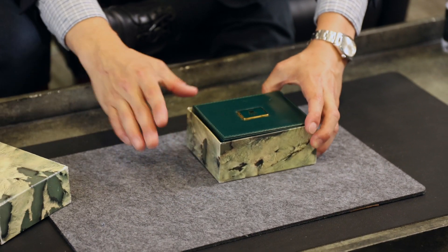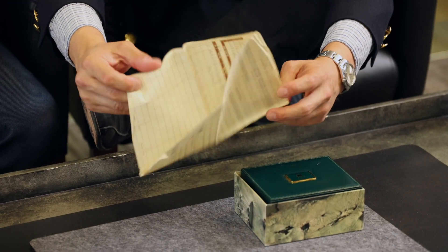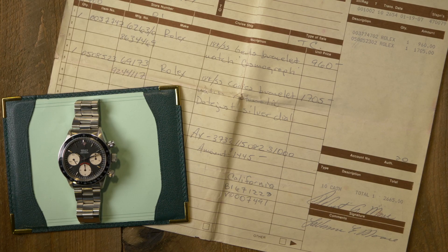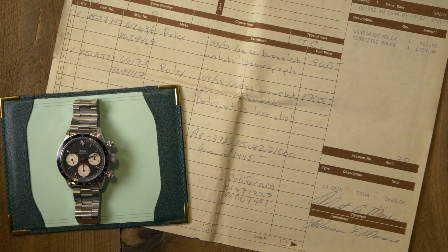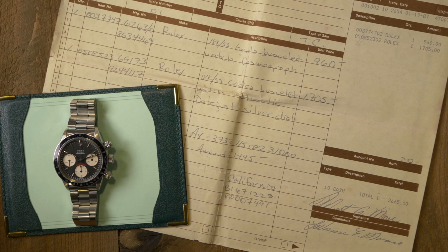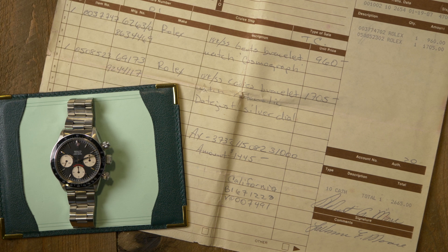Included with the outer box, you've got the original purchase receipt. The fun part about this is the guy bought two watches that day. His name's Robert — that's important later. He bought a Rolex 6263 in stainless steel for $960, and he bought his wife a two-tone Lady Datejust for $1,705. So the ladies' two-tone Datejust at brand-new price was almost twice as much as the Daytona we have today.